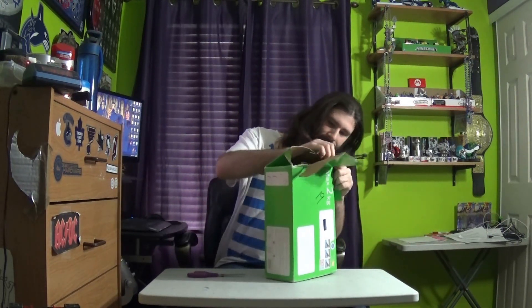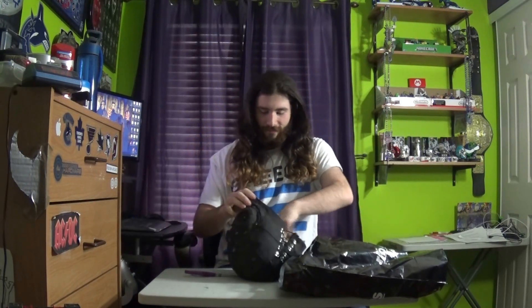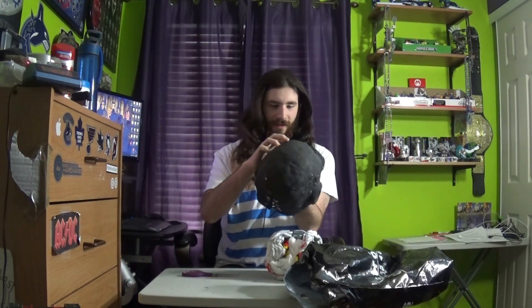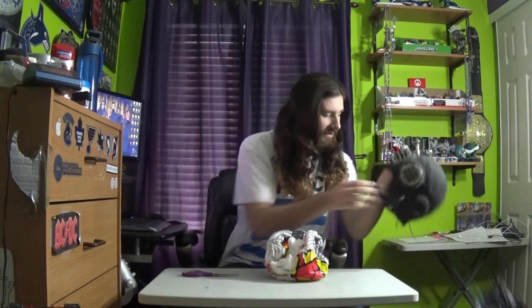Now, this is a weird box. It's in a bag. This is actually a little heavy with all the pieces. It's a little baby buckle.